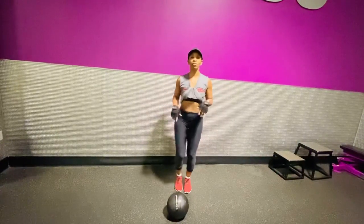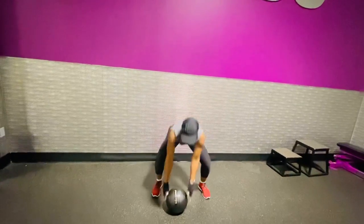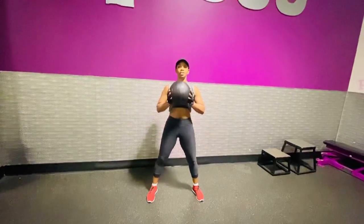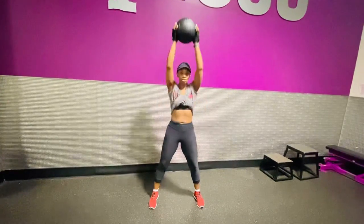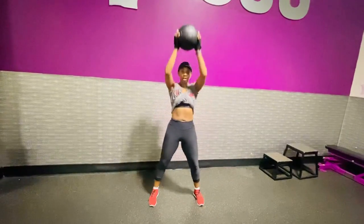So my next move is: you'll pick it up, swipe down, pick it up, and overhead press. You're just pushing it up and you're standing still — just pushing it up.